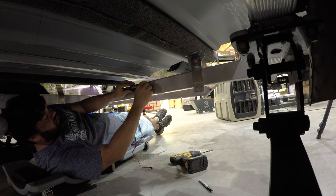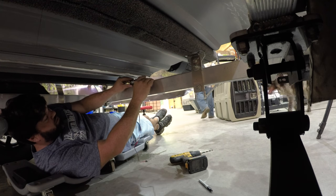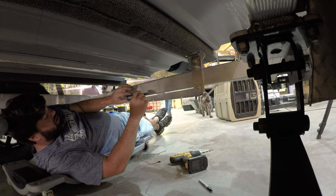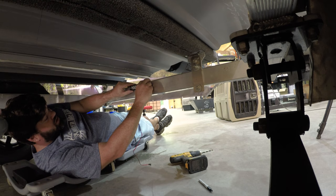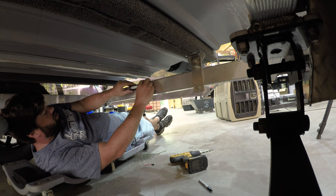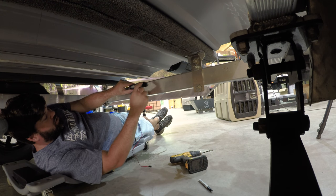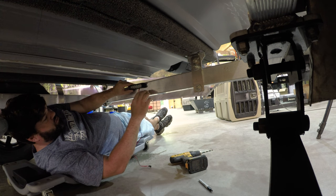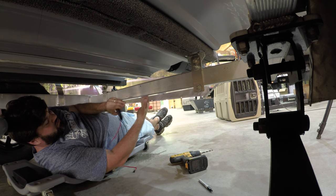We also have a bracket system that you can mount down here if you want a higher angle — that'll be available as an added option. This is a 16-foot boat, almost 17, so we're doing the one light system. This is on the rear crossmember shining forward on the back of our boat.